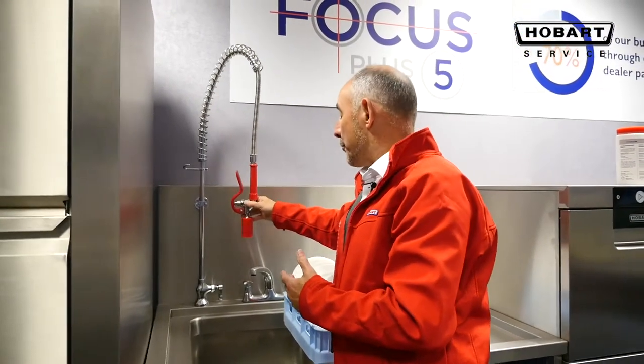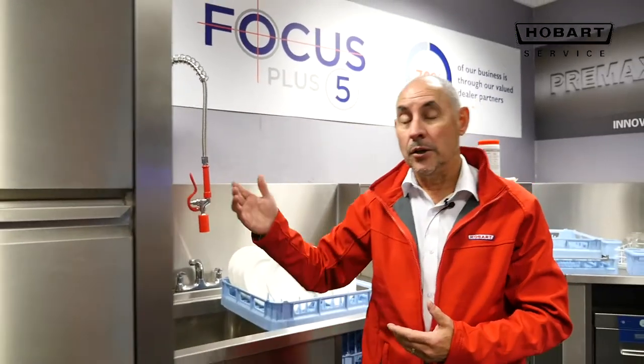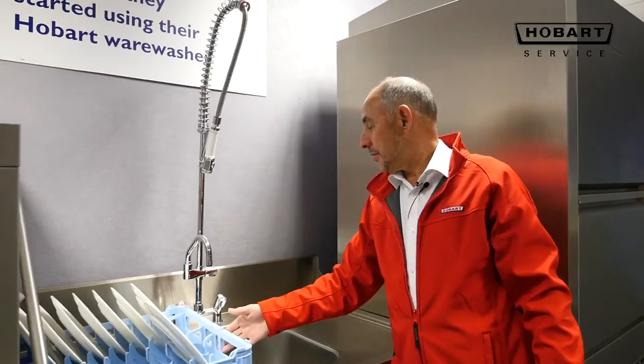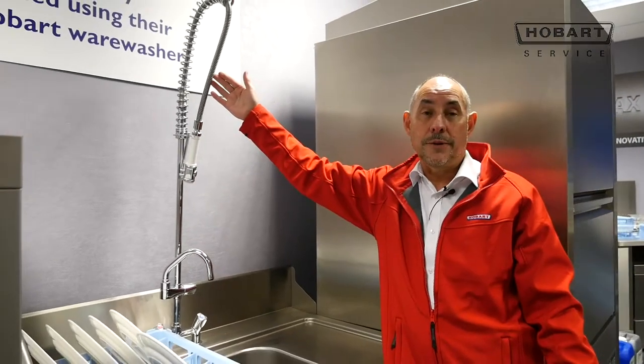The pre-rinse sprays can be either a single pedestal with a single water supply, or can be used as a mixer, which could give you a mixer tap with hot and cold, or hot and cold through your pre-rinse spray.